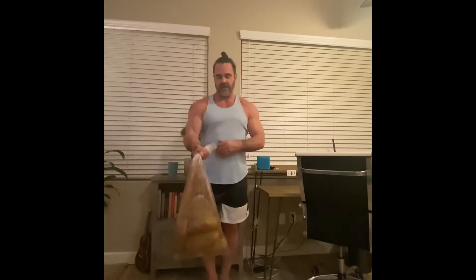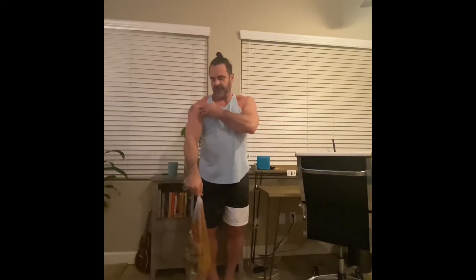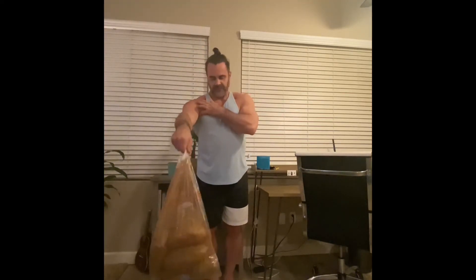Next we're going to work the front deltoid with front raises. Get a grip on whatever you're using, get your balance, and bring it straight forward to about eye level, then back down nice and slow. Keep constant tension on the front part of the shoulder — don't let it come all the way down and stop. Keep it right about there so the muscle is working the whole time. You can do one arm or two arms at a time depending on what you have to work with.